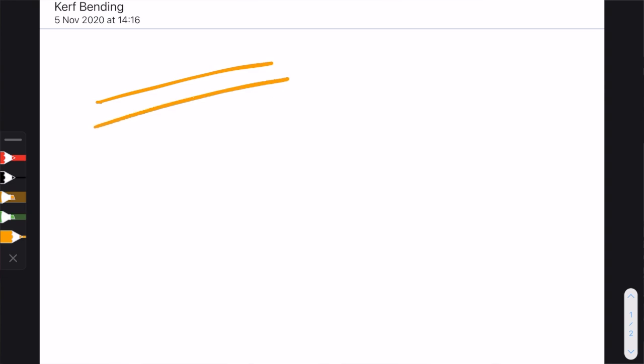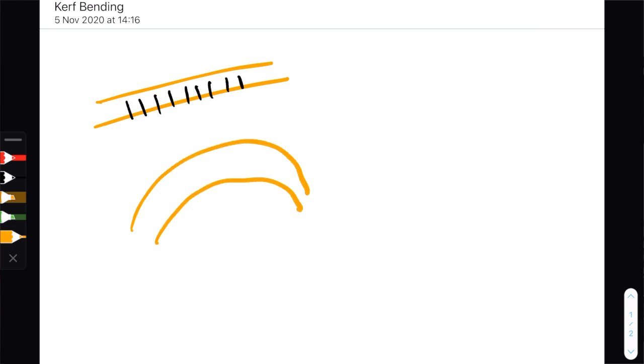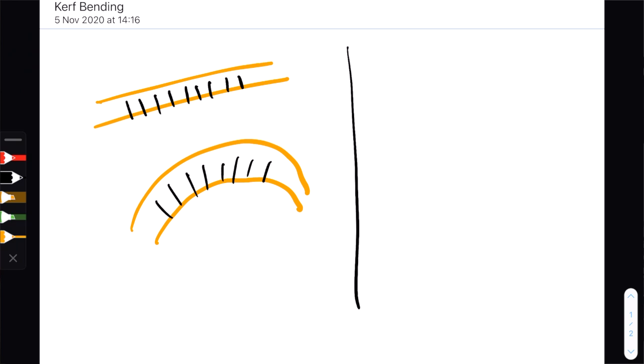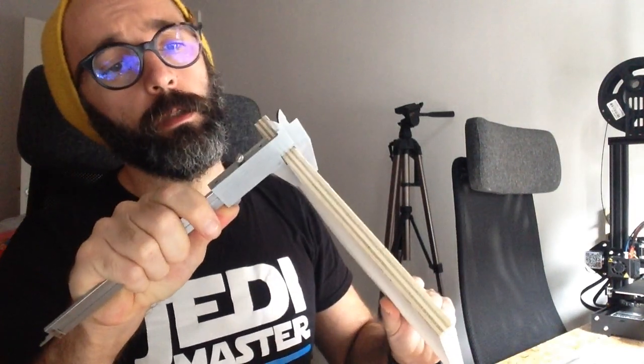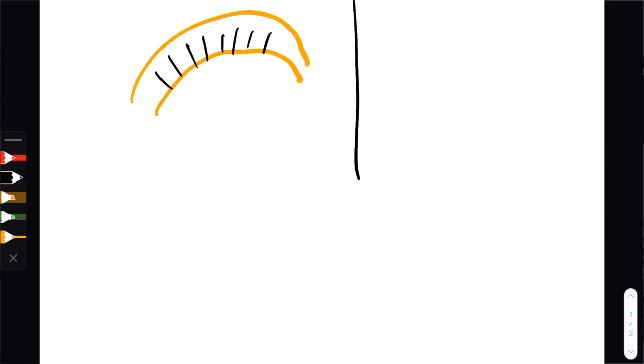Kerf bending is a technique in which you take a straight piece of plywood and cut some grooves in one side. This allows you to bend the plywood around the area where you cut the grooves. How this works precisely is fairly straightforward, and for this we need to consider a couple of things. First, we're going to talk about the thickness of the plywood. In my case I'm going to be using 12 millimeter plywood.